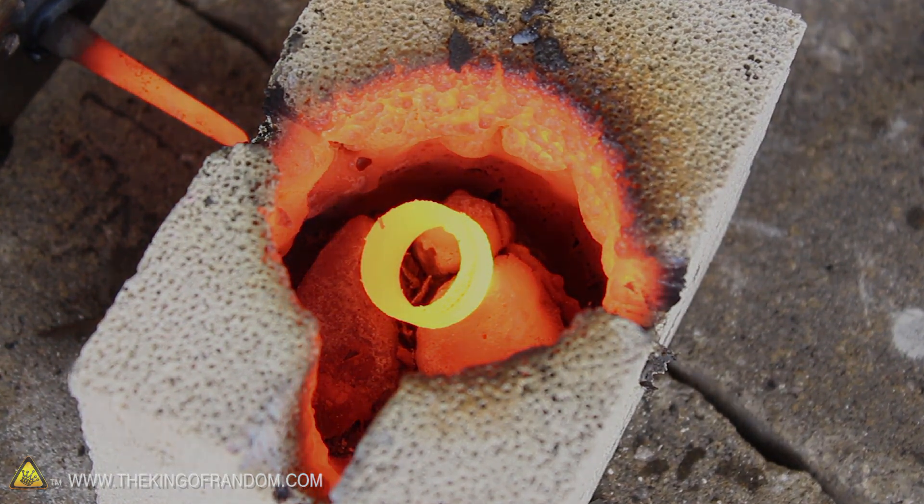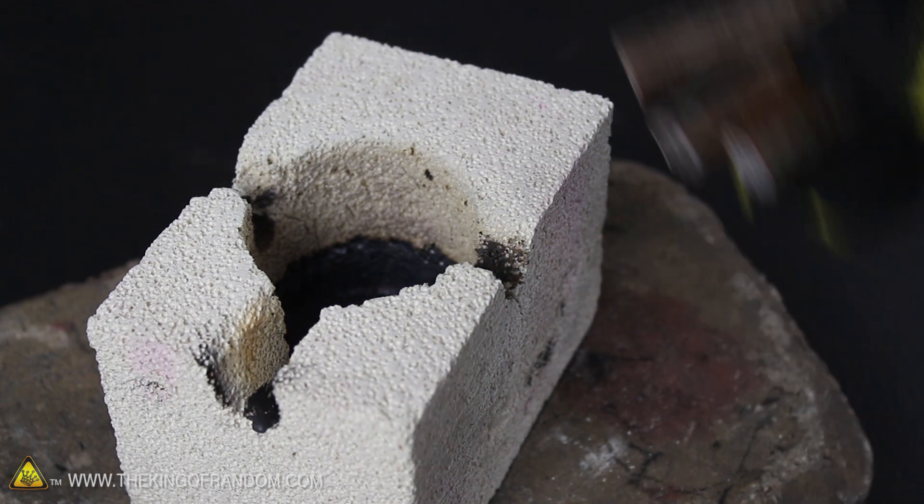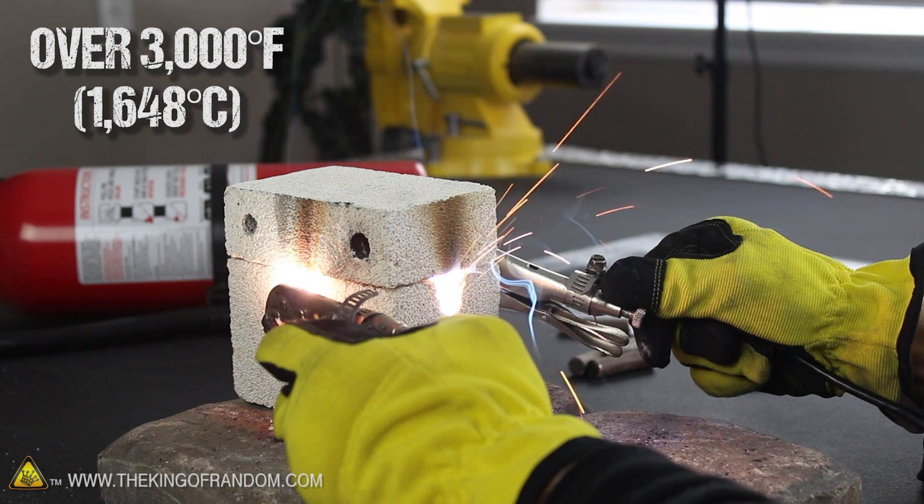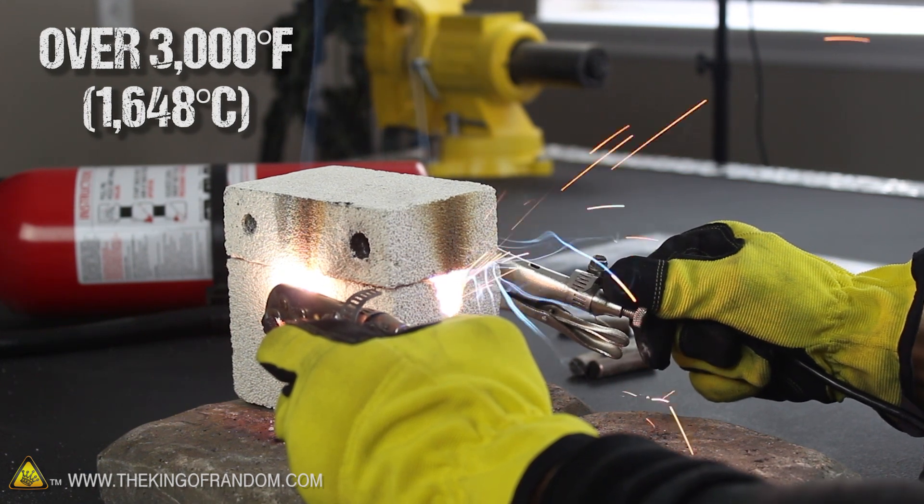Let's go one step further. I chopped a steel grounding rod into 2-inch pieces and threw them in the reactor, then fired it up over 3,000 degrees Fahrenheit, which in this case is hot enough to make a shower of sparks fly out of the viewport.